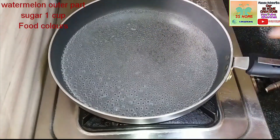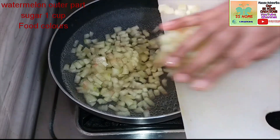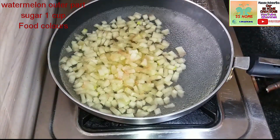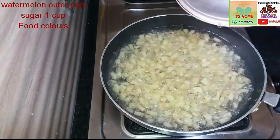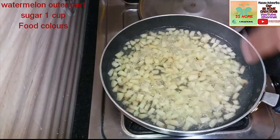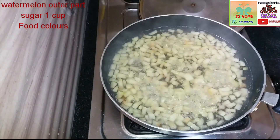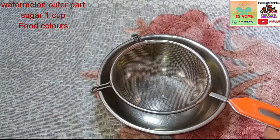I am already boiling water. I am going to put the cut pieces into the pot. I am going to keep the flame on for 5 minutes. I am going to put the pot on the stove.